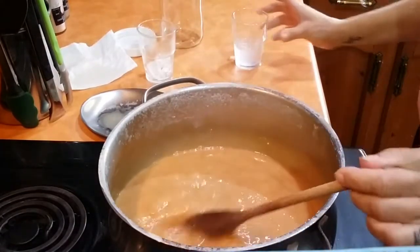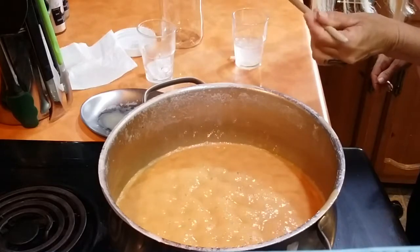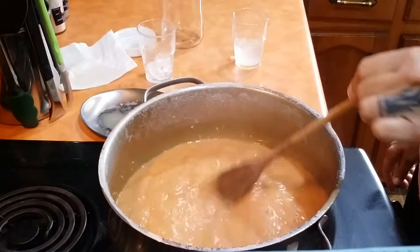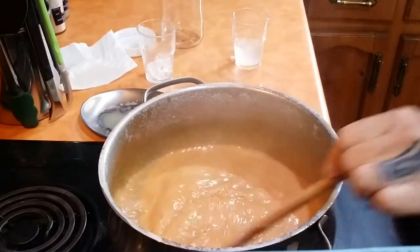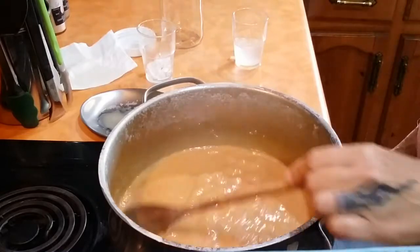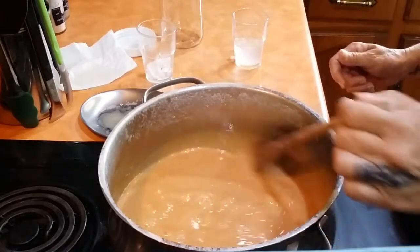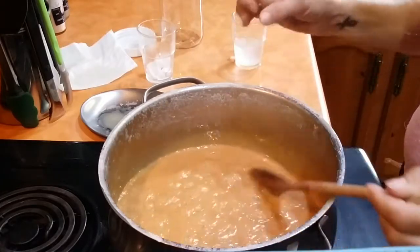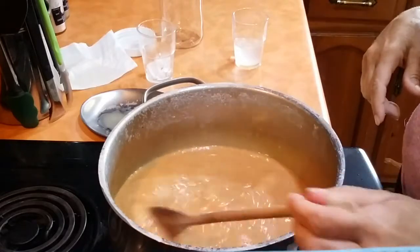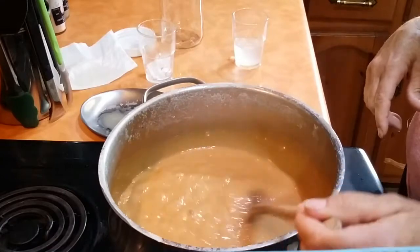Let's try the water test again. It didn't really ball up, but it's solid. Since I'm using this on my coffees and on top of ice cream, I'm going to go ahead and call this good. You can take it further — when it really holds together in cold water it'll be hard enough to make little candies, or like the candied apples I'm going to make with my grandkids next week. So keep your eye out for that video.